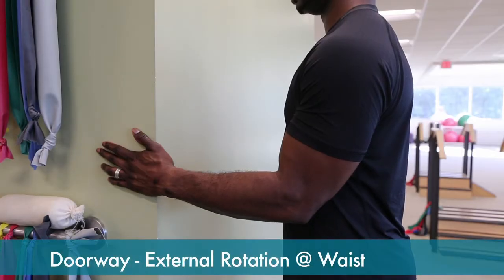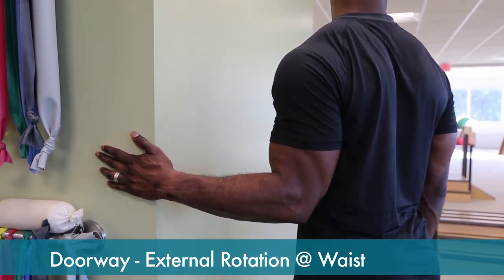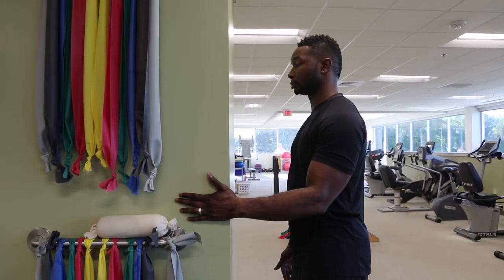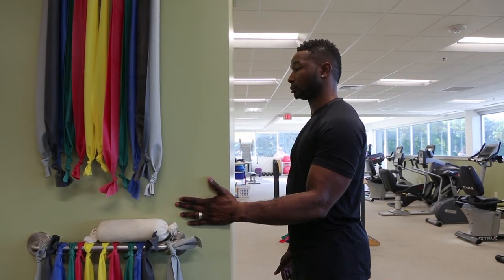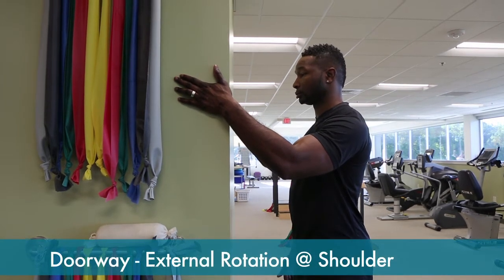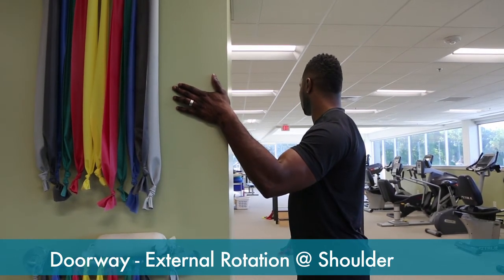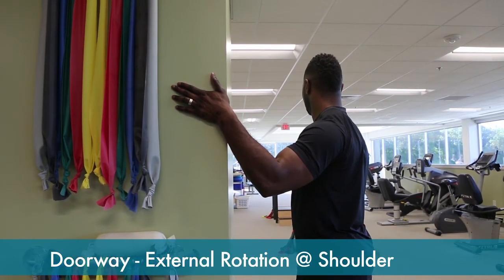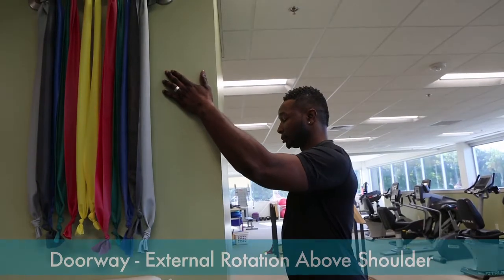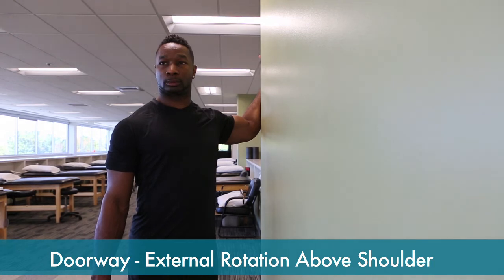Rotation stretching can be done against a pole, a wall, or in a doorway. Put your hand up against the threshold, keep your elbow at your side, and rotate your torso away until you feel a stretch. This can also be done at shoulder level, rotating the torso and feeling a stretch in front of the shoulder. It can also be done above shoulder level, rotating your body until you feel a stretch in front of the shoulder and holding that position.